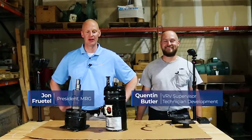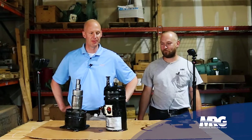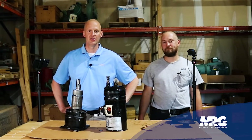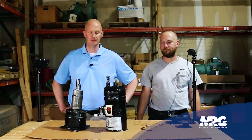Welcome back to Mechanical Pros, here with Quentin, and we are going to dig into compressor forensics — slicing open compressors, looking at what failed inside, and using that information to determine what the problem was so we can avoid it in the future. Anytime you have a compressor failure, that's generally just a symptom. Compressors don't just die — they're murdered.